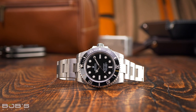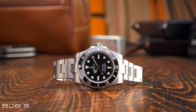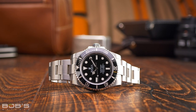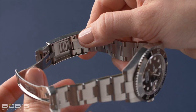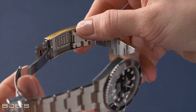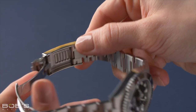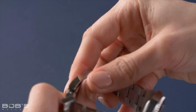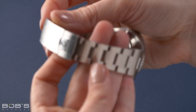To use the other style of Glidelock clasp found on the Submariner and Sea-Dweller, the process is largely the same. However, there is no hinged center section to lift up. Instead, the inner part of the clasp that slides back and forth inside the outer clasp has a latching mechanism built directly into it, rather than on a hinged center section. To unlock the latching mechanism, simply pull down on the side of the bracelet where it meets with the clasp. You will hear a click and the inner part of the clasp will hinge downward, releasing its latch from the notches on the inside surface of the fold-over clasp.